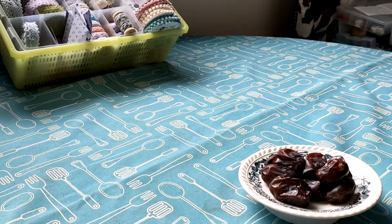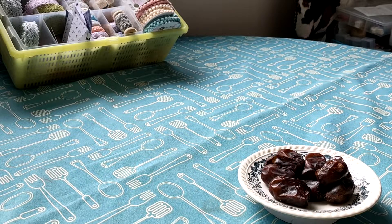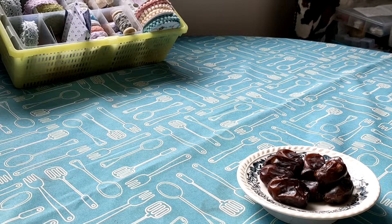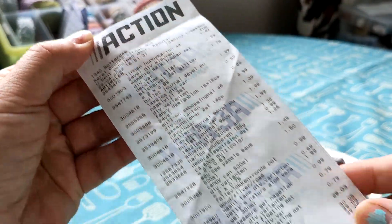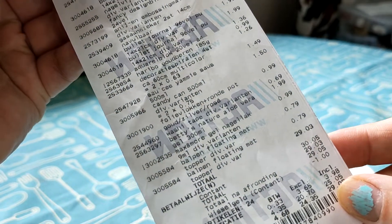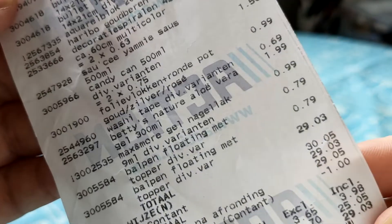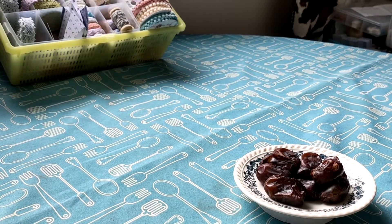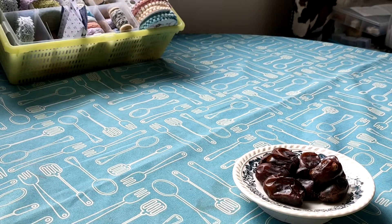Welcome to my channel, Fat Daniel Eyes. My name is Mulder Glee, and today we're talking about an Action haul that I did just now, the 29th of April. So here's my cash receipt — I did spend quite a lot, like 29 euros and 5 cents. Well, they charged me 5 cents; normally another store would not mind the 3 cents, but hey, it's the Netherlands.